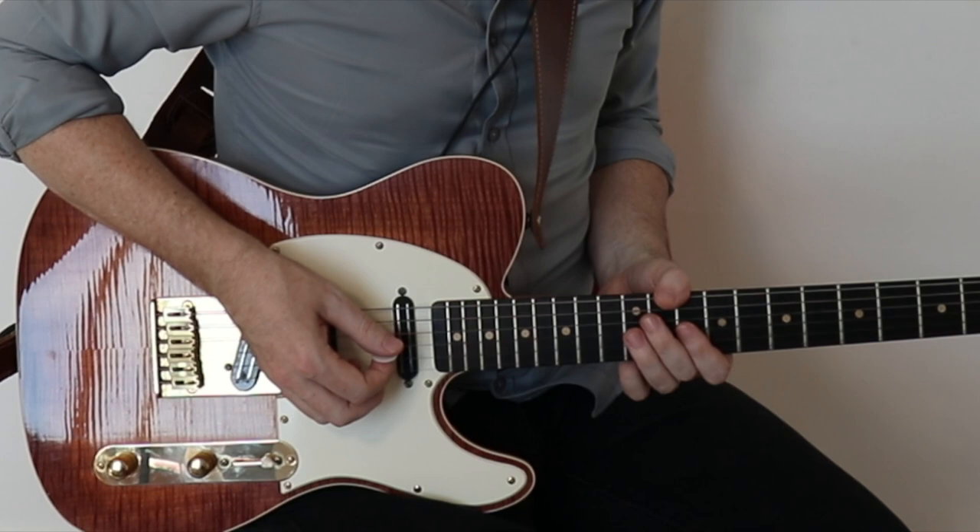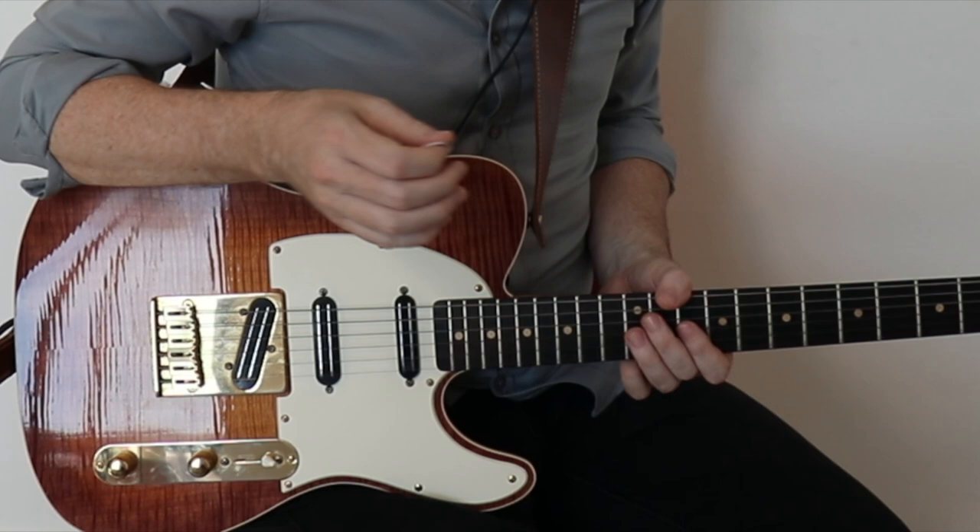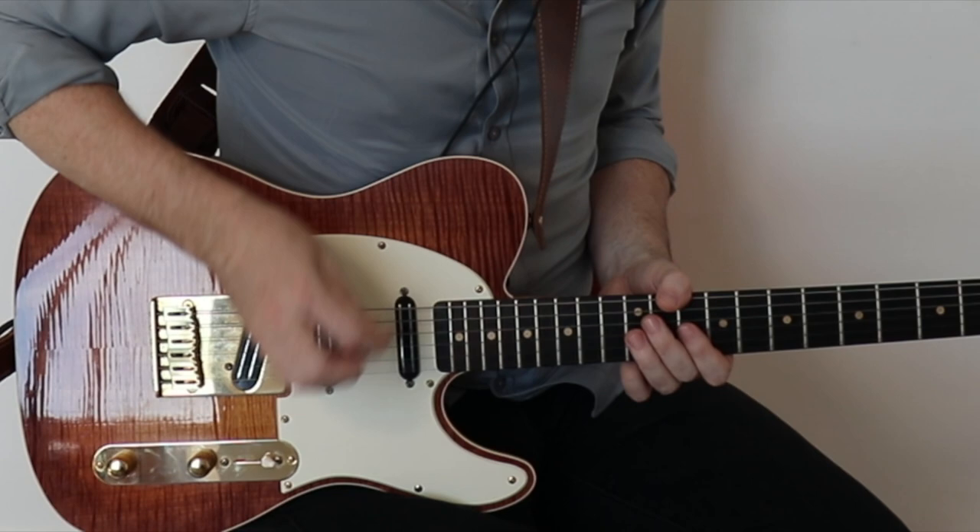If you're doing that right, you'd be starting with an upstroke on the first note. Okay, let's add beat two. On beat two, we're going to be hitting the first and last two 16ths — so missing that second 16th note of beat two. Let's add that. Here's the first two beats.